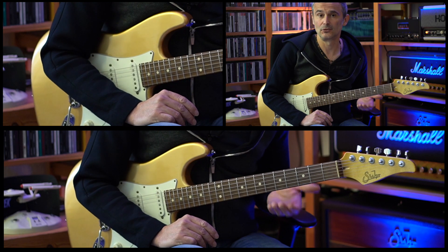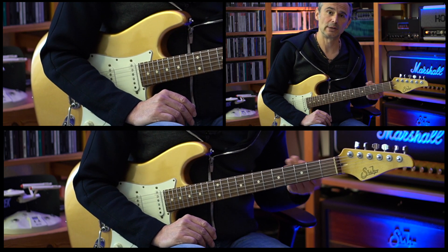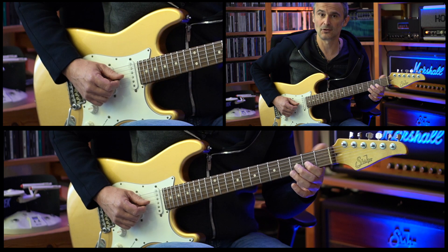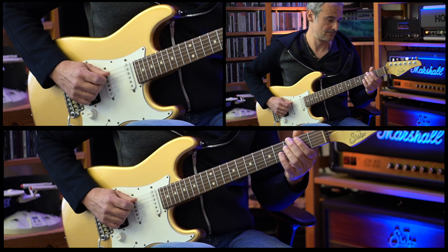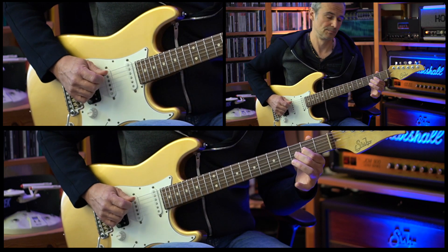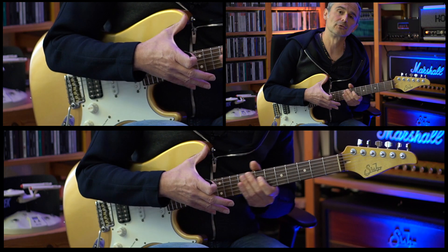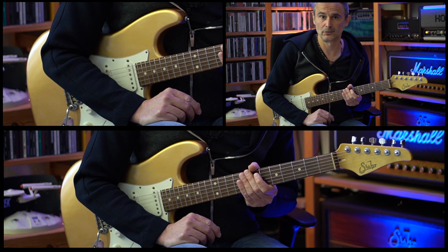Then the verse starts and the verse also uses this riff. For the first bar, we end on the E at the second fret of the D string, and for the second bar, we end on the A at the second fret of the G string. This two-bar riff is played three times during the verse part.